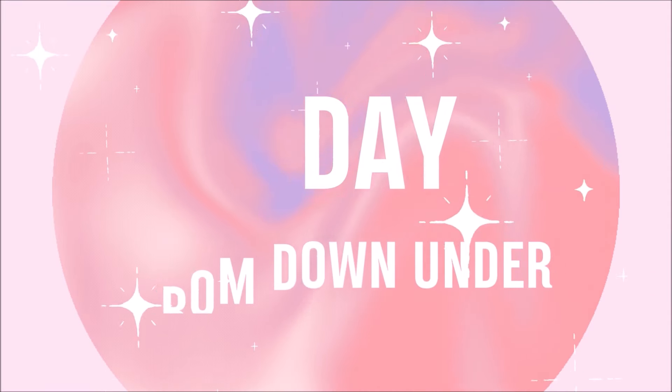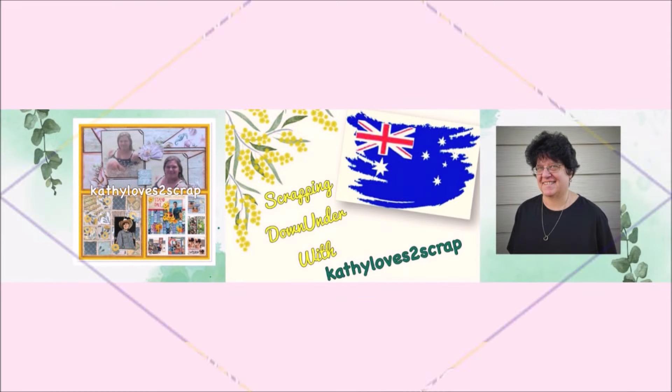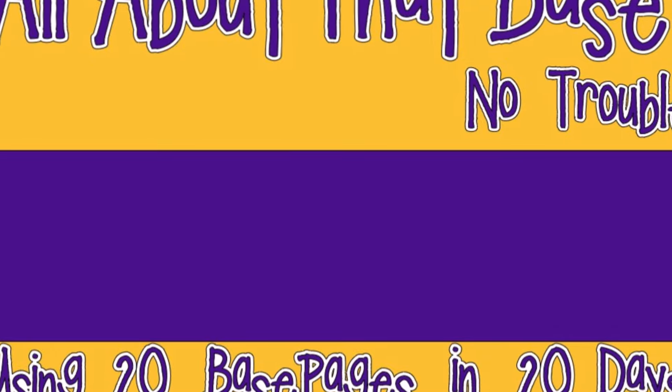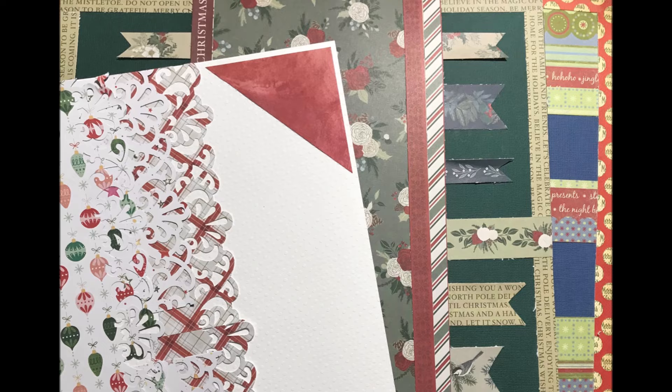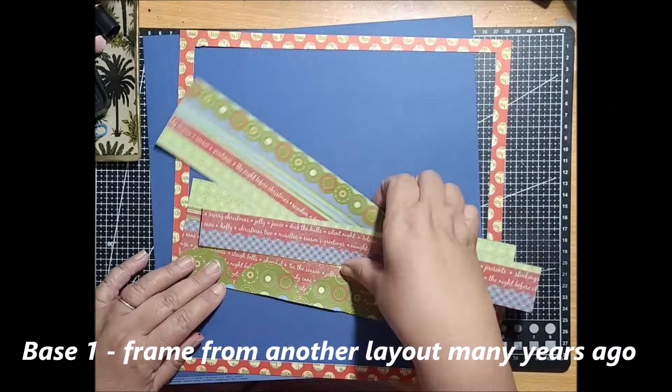Hi everybody, it's Cathy here from Cathy Loves to Scrap, coming to you from the land down under today. I am preparing bases for 'All About That Base, No Trouble,' using 20 base pages in November. These are the three that I've created today using some scraps that I've just pulled together from my Christmas pile.